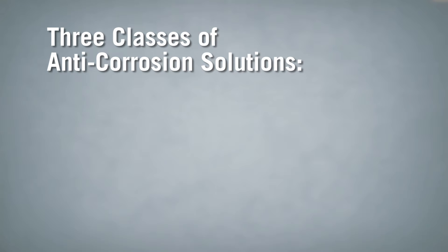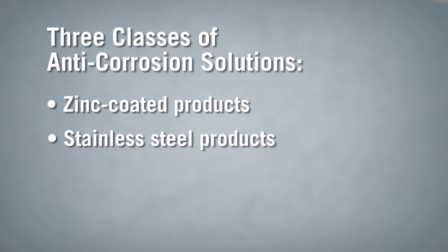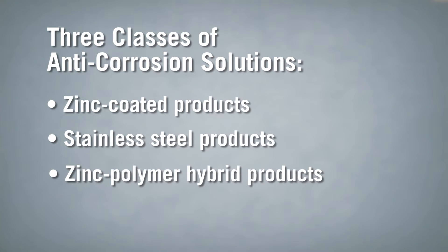Whether they're fasteners or hangers and connectors, they are: first, zinc-coated products; second, stainless steel products; and third, zinc-polymer hybrid products.